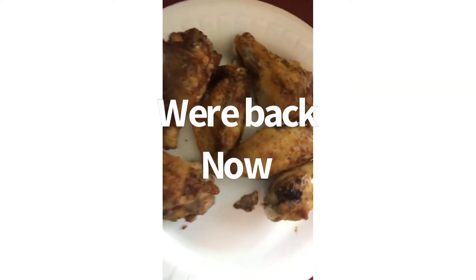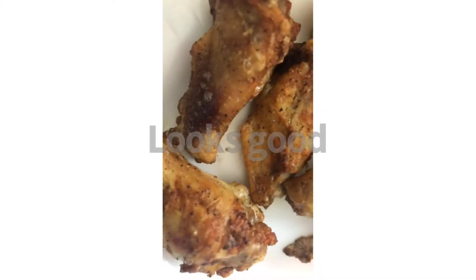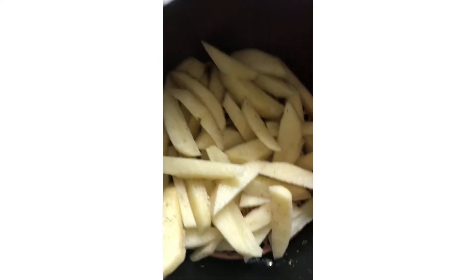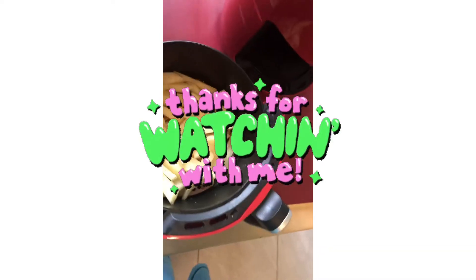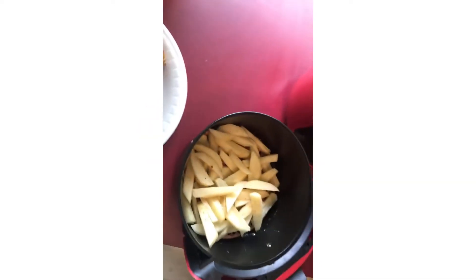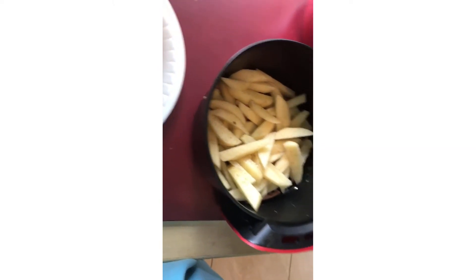Okay we're back y'all! This is how the chicken came out after another 10 more minutes — they're crispy! See it up close and in person. Now I've got the fries in there. I'm going to take my spray and spray the fries with it so they can be crispy.